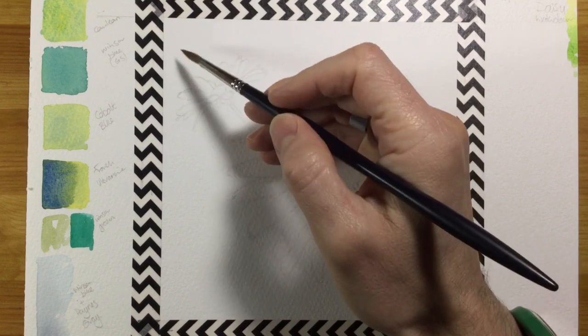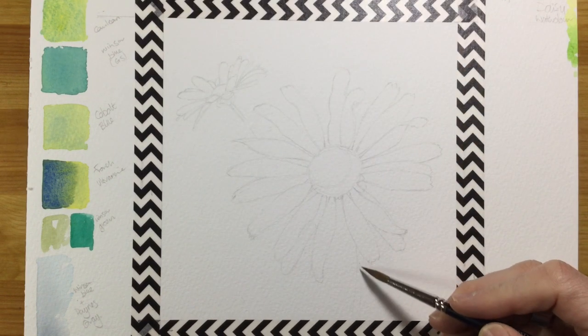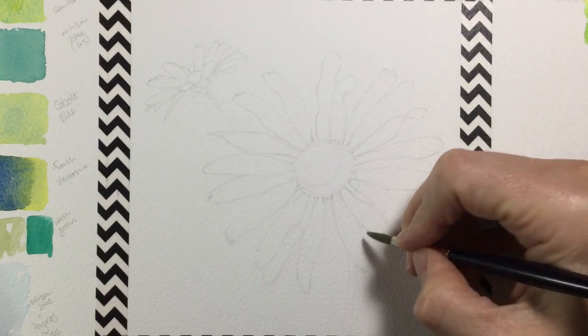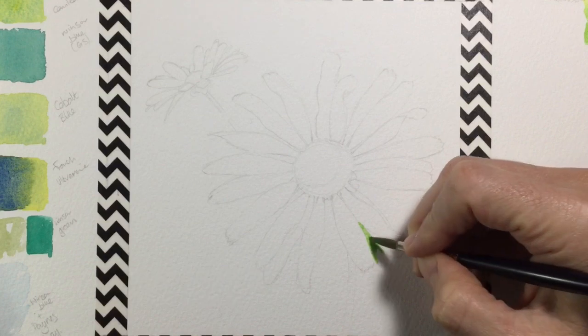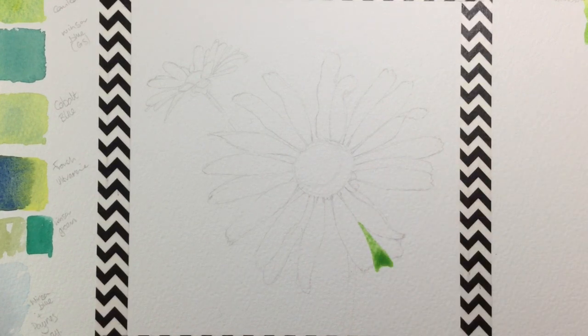I usually work from left to right and top to bottom, but the stalk of the daisy gave me a really good place to start, and then I work around the background in an anti-clockwise fashion. You can see me starting with that green paint I've mixed — a mid green made of Windsor yellow and Windsor blue green shade.